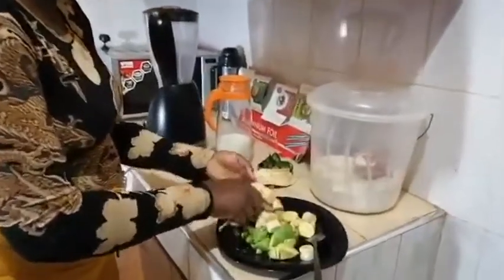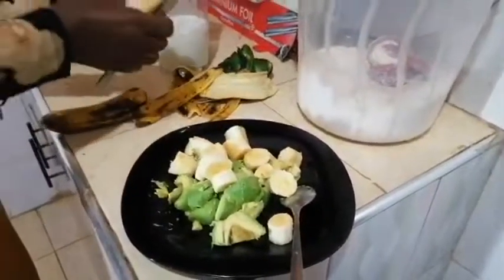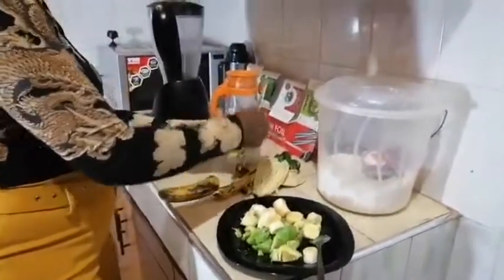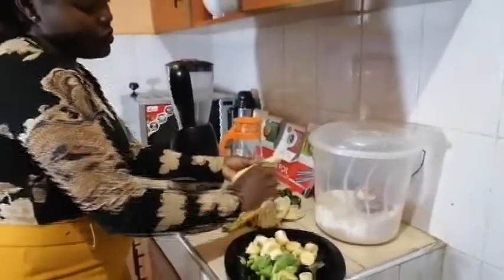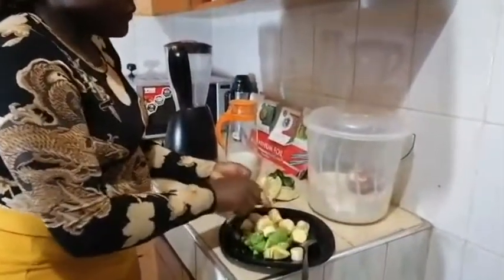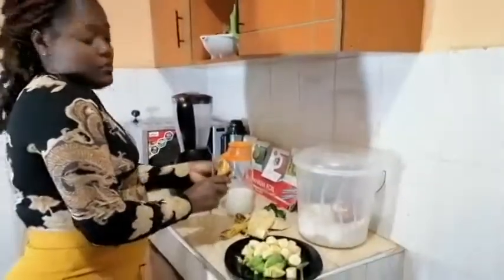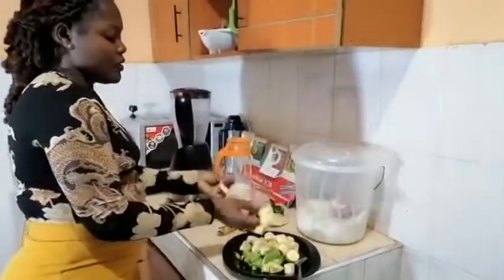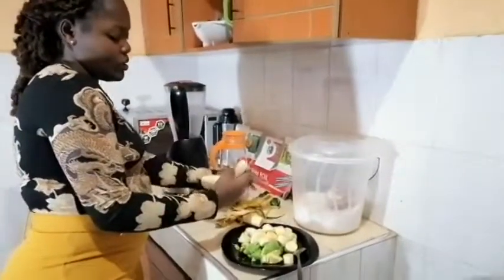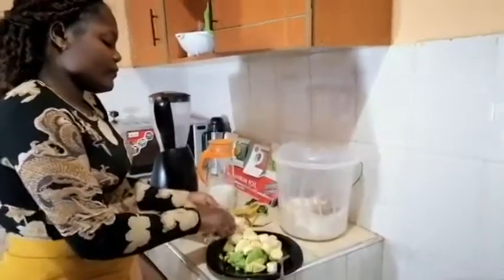I love this smoothie so much. It's very healthy and so yummy. I really love it. Make sure to remove the strips from the banana, because those strips can make your banana taste somehow bitter. If you want it to be sweeter, you can add as much banana as you want. And for those who prefer their smoothie very sweet, you can still add sugar inside, but for me I prefer the natural sweetness.